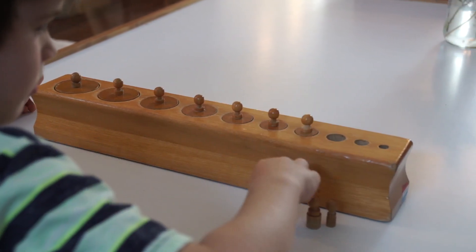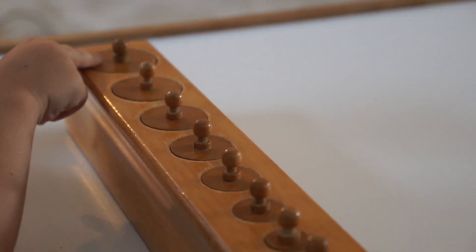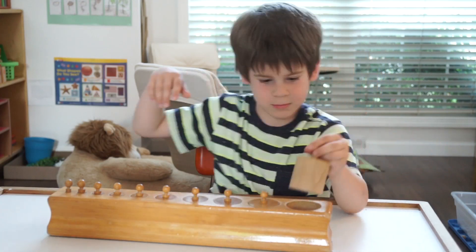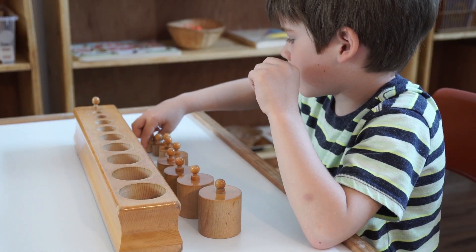The child will check their work, seeing that the cylinders fit properly into each socket. If it is not smooth on the top, the child can try again until the surface is even. The knob cylinders introduce your child to concepts like proportion, volume, diameter, depth, height, and length.